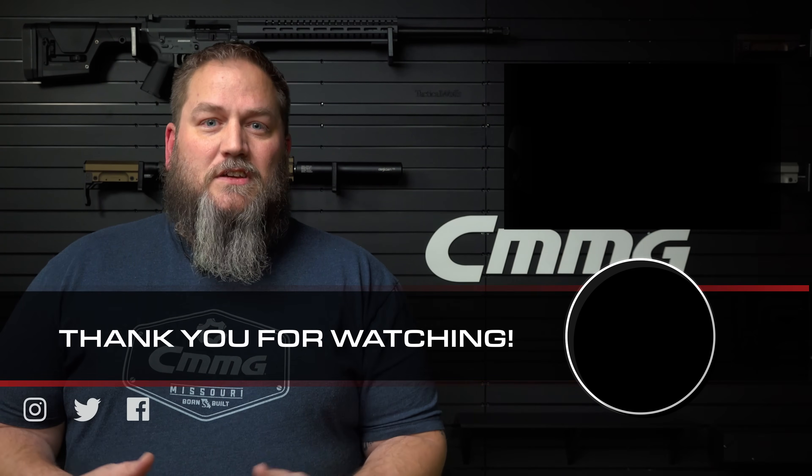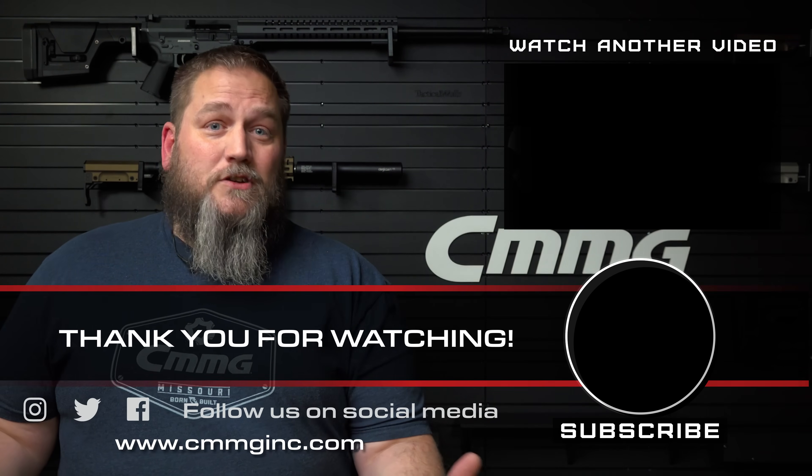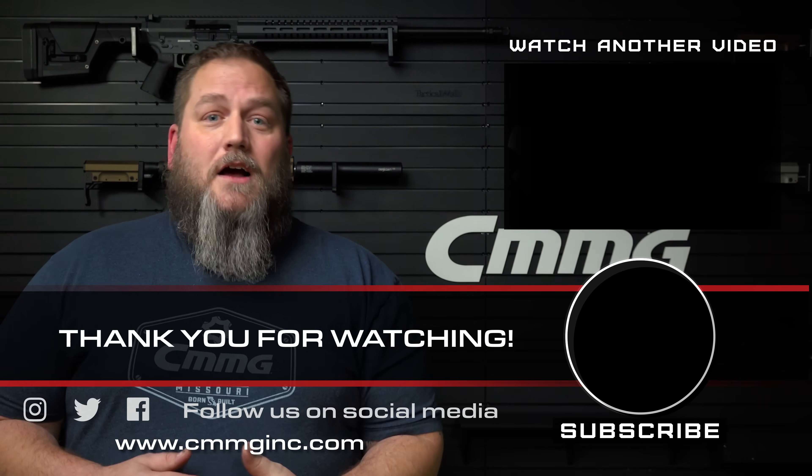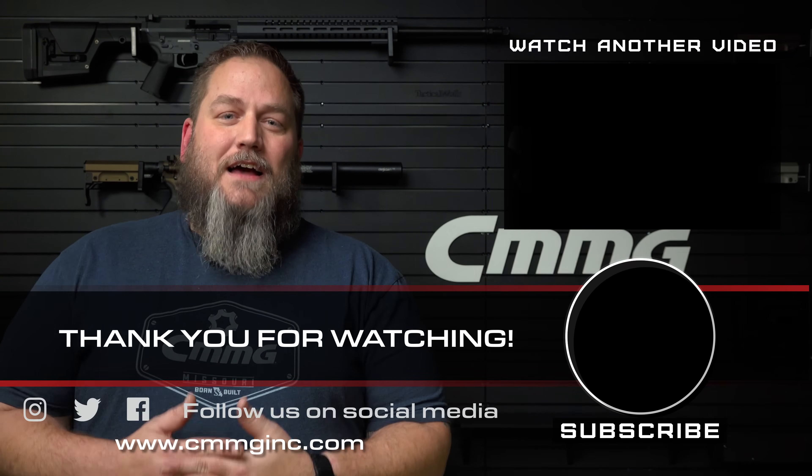Thanks for watching and thanks for submitting your questions. If you didn't see your question answered, keep in mind this is volume three of our Q&A — your question may be answered in a previous episode. I do my best to timestamp each one so you can find what you're looking for. If you haven't seen your question in any of these three videos, we have more coming — future videos will be more content-specific, like this one on Radio Delay Blowback, and you'll probably see some on the Mark 47 and other category-specific topics. Feel free to hit us up in the comments, give us a like, give us a sub, and as always, stay safe out there.